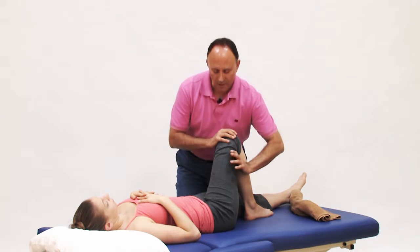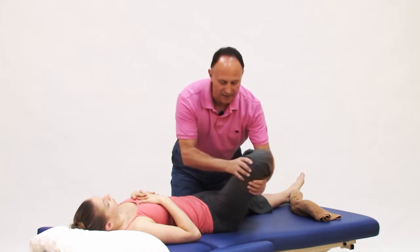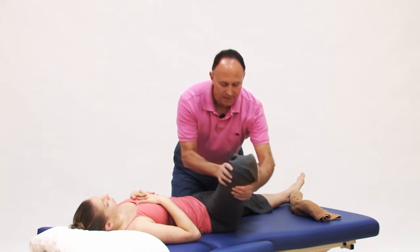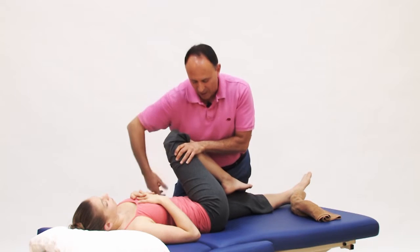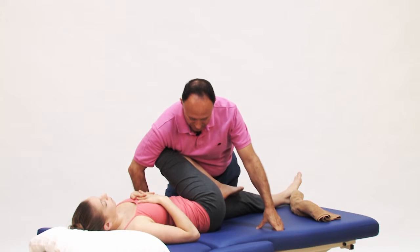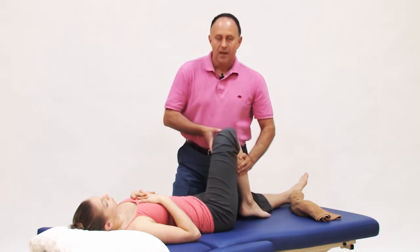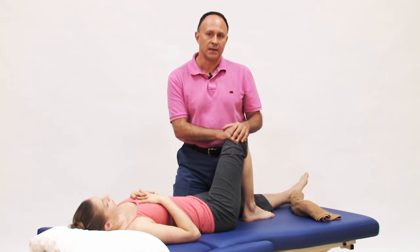One approach is to first open up the hip joint by laterally rotating it outward and tractioning it a bit, and then bringing the client's thigh over into the position of the stretch. That will work in a few cases, but very often it doesn't completely eliminate the pinching.